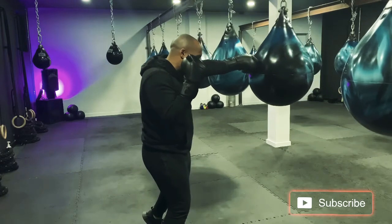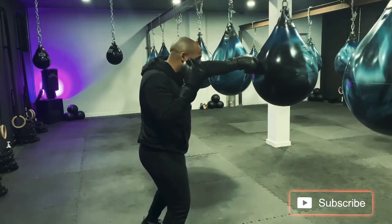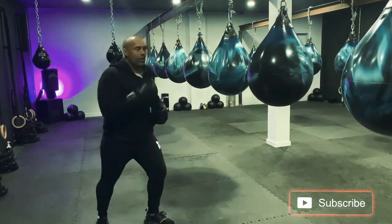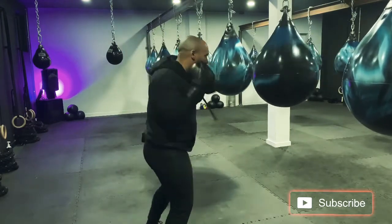One-two, step from here — you're going to send a jab, hook, jab with our new angle. One more time: jab cross, step, jab, hook, jab.